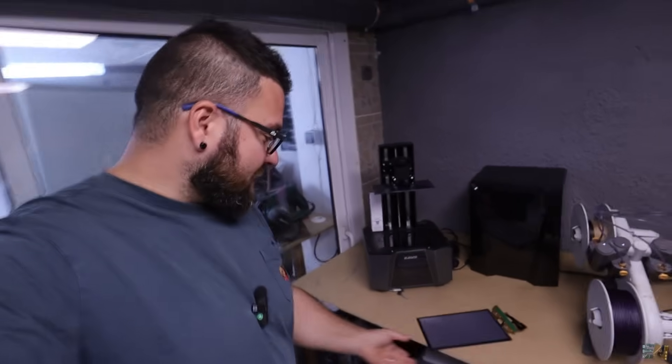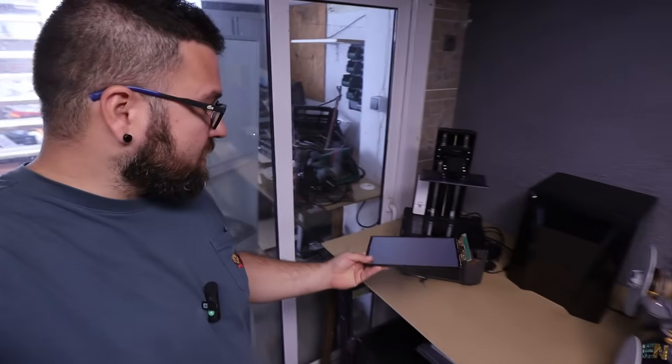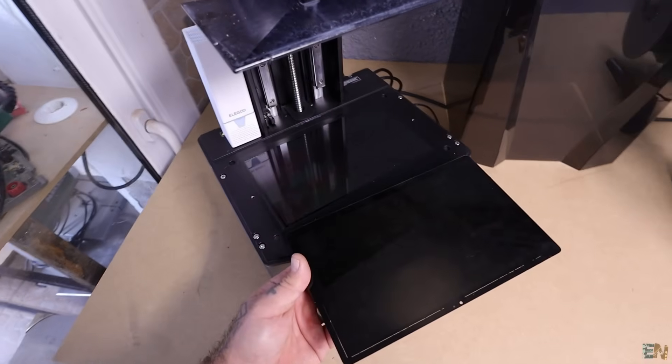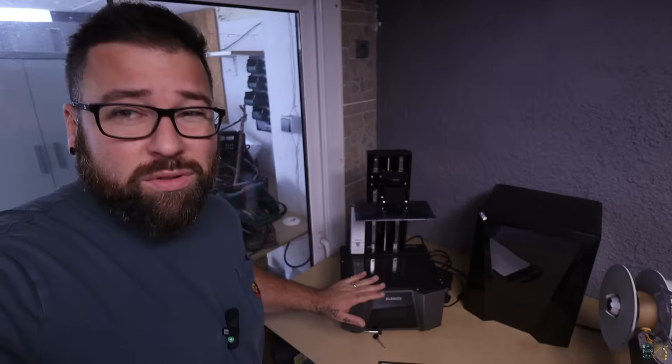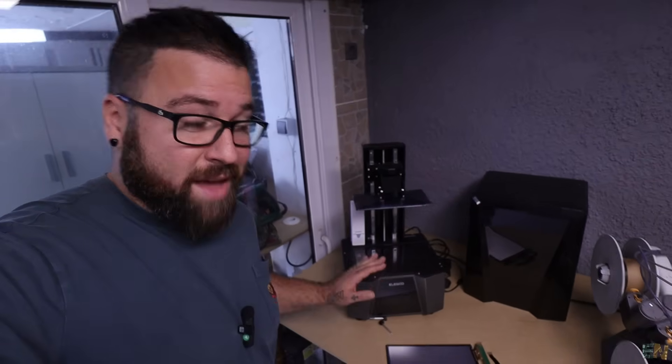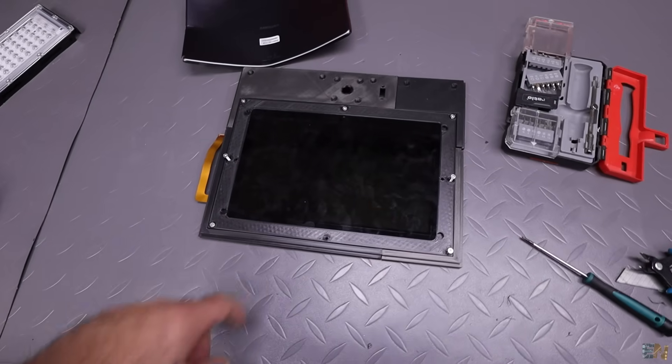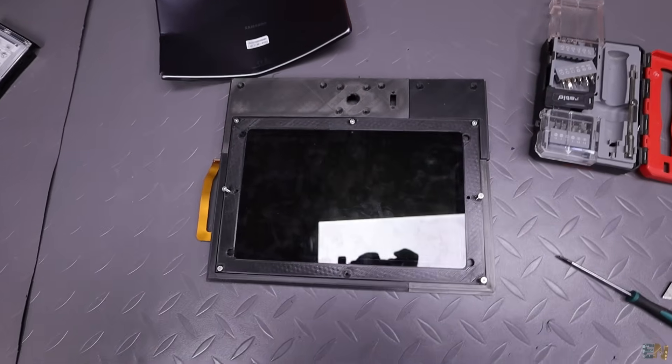What I wanted to show you is the size of the screen I'm using. As you can see, it's the same size as my MSI printer from Elegoo, which cost me 450 dollars. Imagine having a 3D printed body with some very cheap components — not the same quality because the Elegoo is 8K, but this would be 2000 pixels. A pretty decent quality and a 10-inch display.